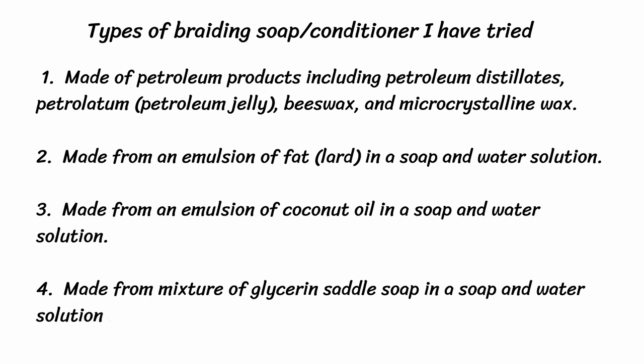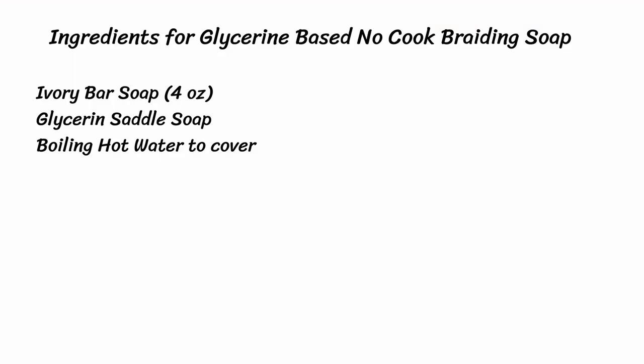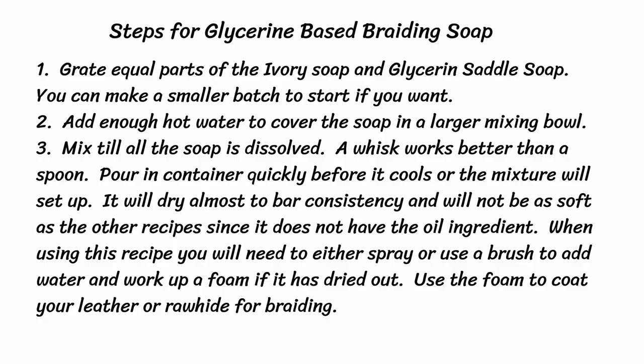Let's start with the easiest one first: glycerin-based no-cook soap. The ingredients for glycerin-based no-cook braiding soap are a bar of ivory soap — get the one that's about four ounces — and a bar of glycerin saddle soap, though you won't use the whole thing. You'll also need boiling hot water to cover.